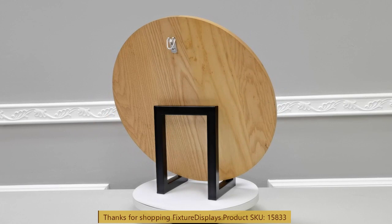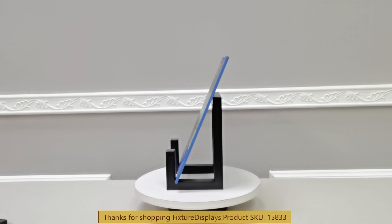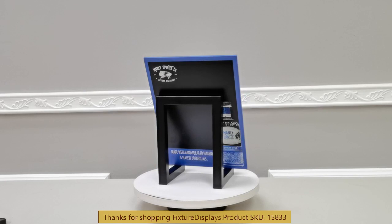If you have any questions, feel free to email us at cs.charliesam@fixturedisplays.com. I encourage you to browse FixtureDisplays.com for other products and services we have to offer. Fixture Displays offers a wide variety of consumer and business products.